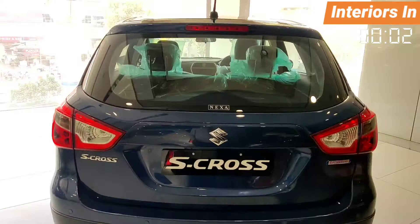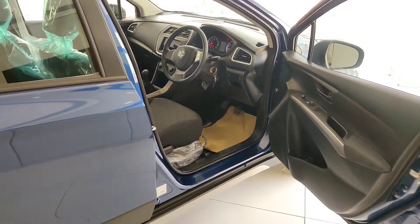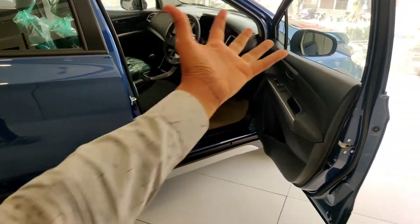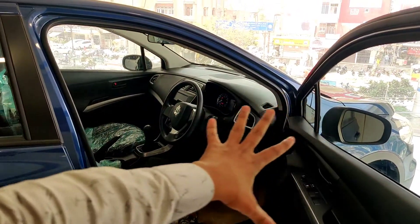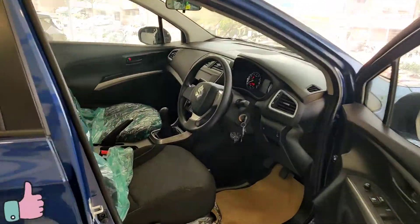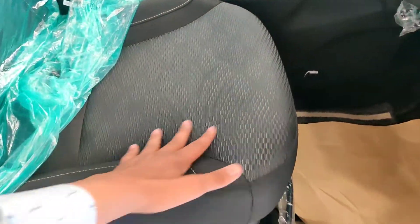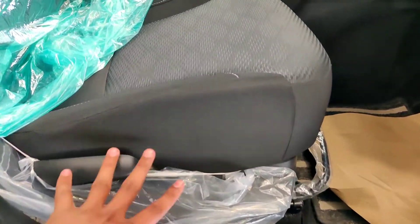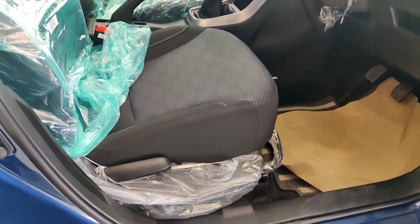Now let's talk about the interior of the car. It has an all-black interior. Ingress and egress is very good — very broad. Regarding seat upholstery, you get fabric with a small design. For seat adjustment, you get normal adjustment — there is no height adjustment in this variant.